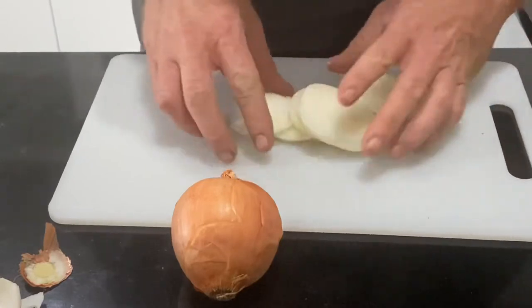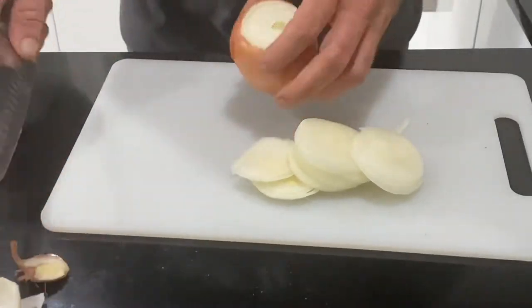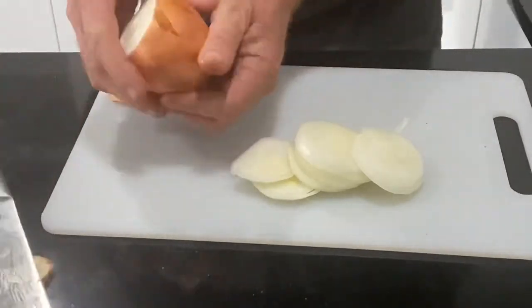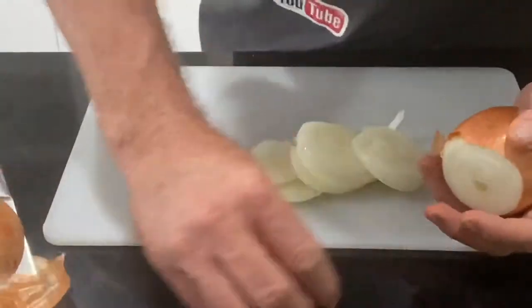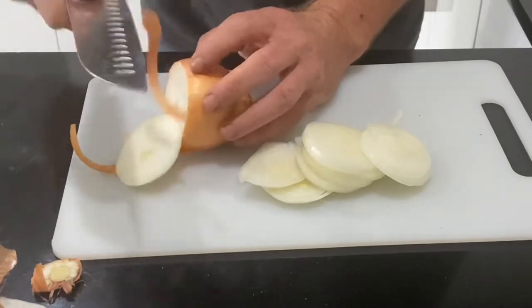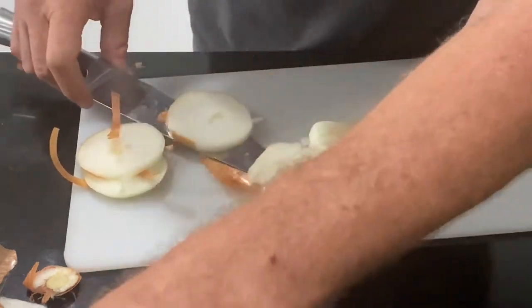That's a good start. I'll get this other one - I'm not going to use all of it. I'll leave the skin on, just take this looser stuff roughly off, and I'll chop it like this. Okay, that's maybe enough.